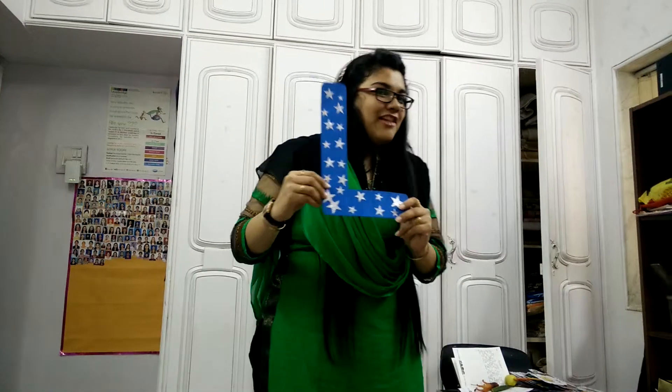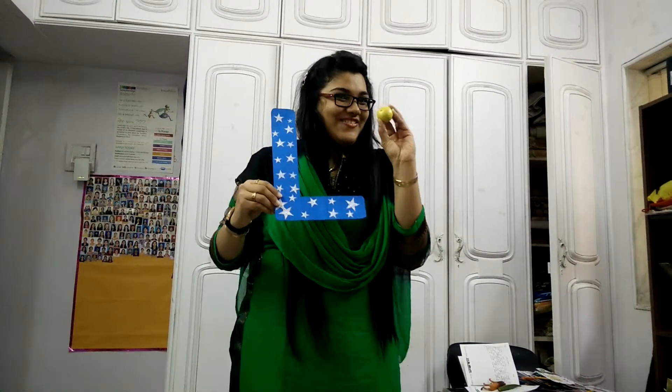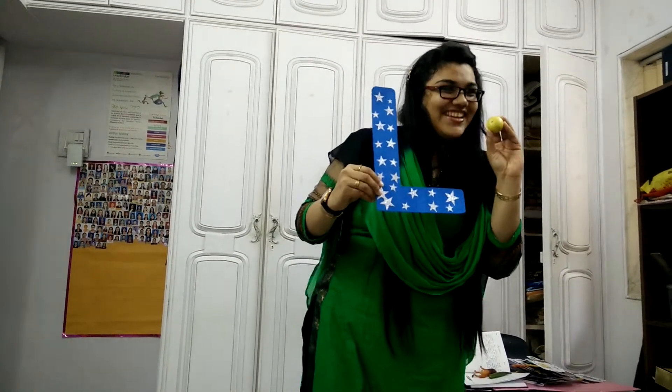Elfo. L. Lemon. We put lemon in our foods, right? Yes.